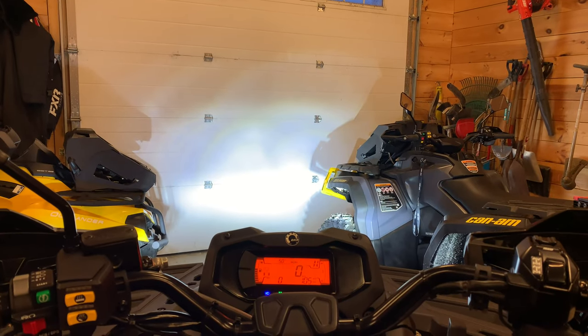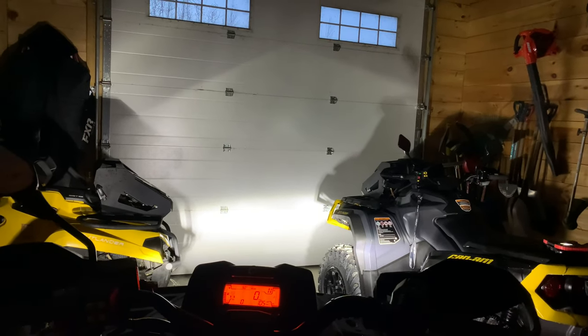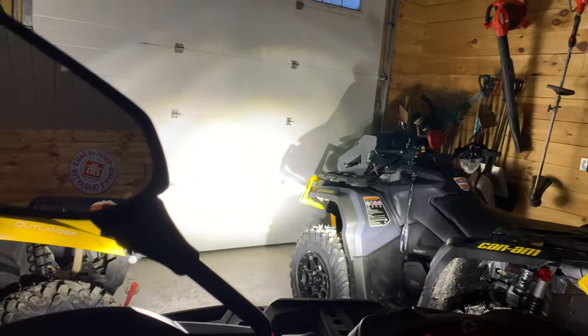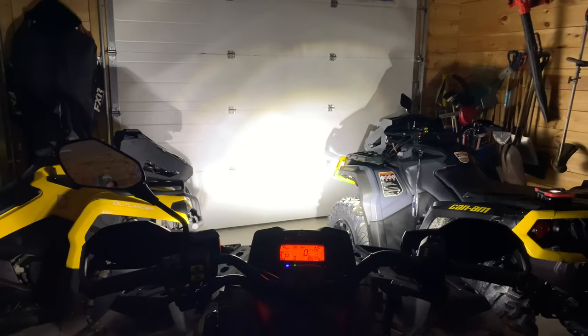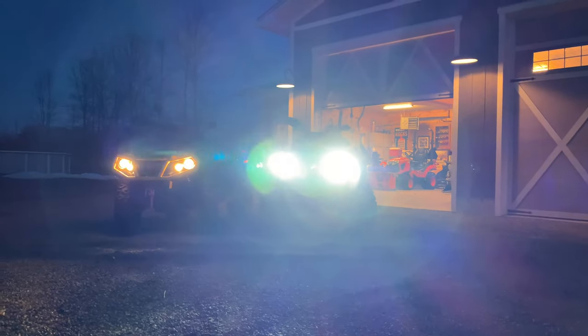Just a shot there from the seat — that's the high beams. Turn the lights down in the shop, again nice and bright, nice white color there. Click the brights on, again nice and bright. We'll get it inside here in a minute and grab a shot side by side with the XTP which still has the factory halogen lights. Just one more shot there with the brights on.